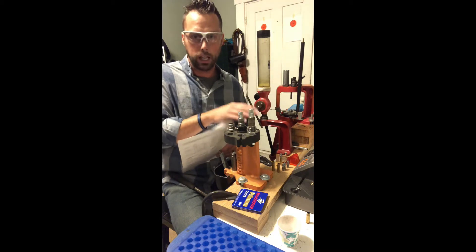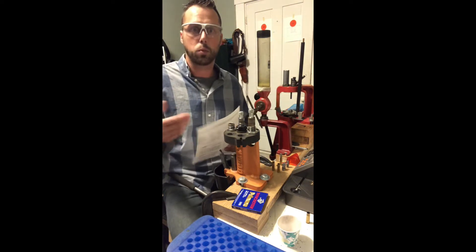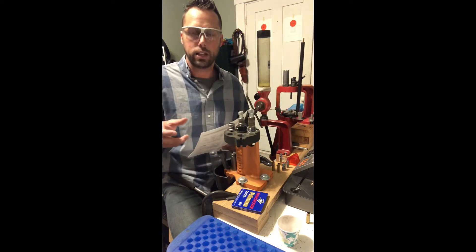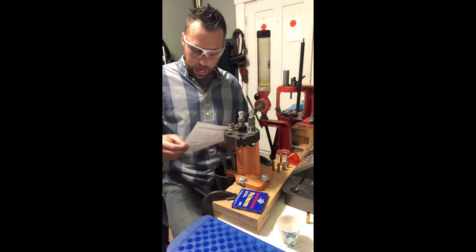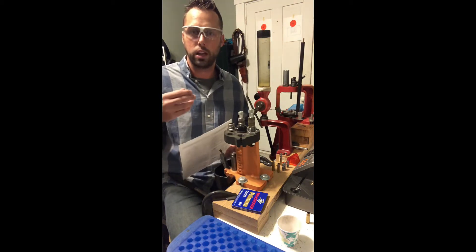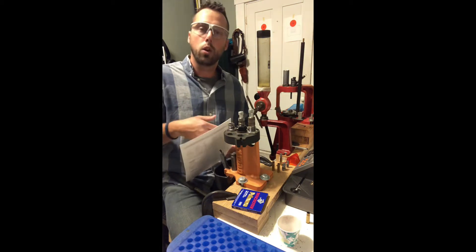1,100 feet per second is very doable for a lead or powder-coated lead bullet. If you start really increasing velocity, you'll run into problems with an unjacketed lead or even powder-coated bullet being able to handle those velocities. You generally want to run your cast lead bullets at a lower velocity. Bullet diameter is absolutely critical to reduce leading — you want to be about one to two thousandths over the bore diameter. For a .308 bore, run about a .309 to .310 diameter cast bullet.